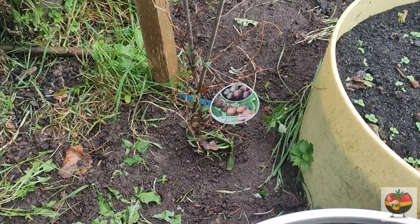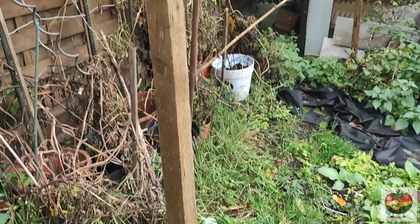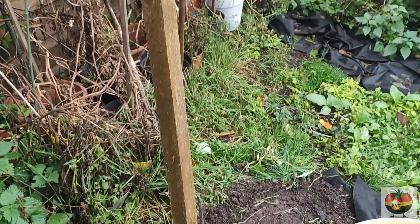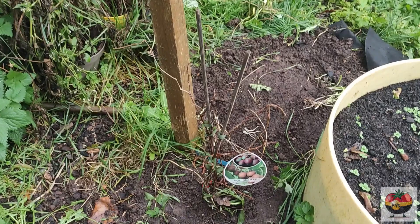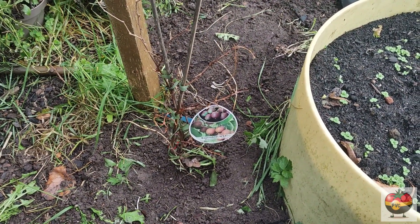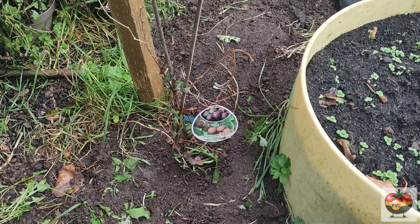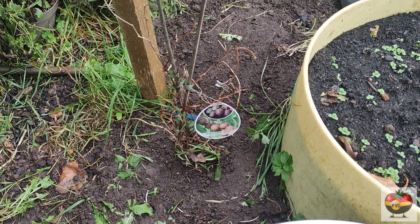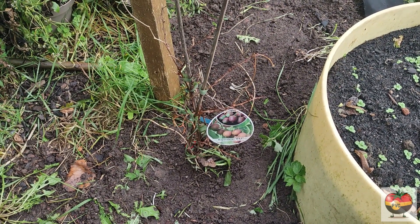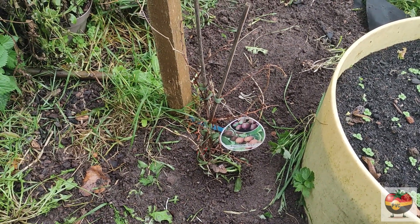The newest addition in here is this kiwi plant — we planted it near the post so it has a chance to use it as a trellis, and we're hoping it'll grow nice and big. We should have our first kiwis next year. It's called a Bayani kiwi — it's a small one, only this big, and it basically has no hair so you can eat it with the skin on. It's a really hardy kiwi plant that should survive temperatures as low as minus 30 degrees Celsius, so I'm really looking forward to this one.